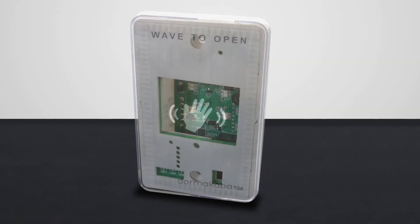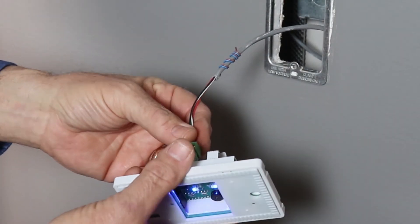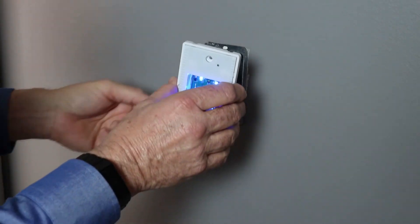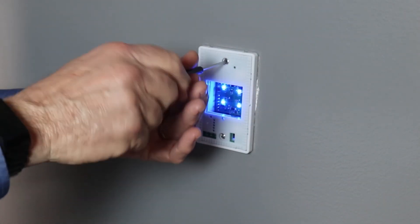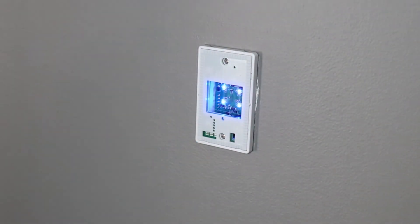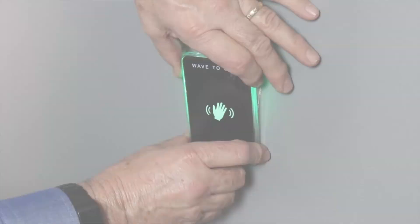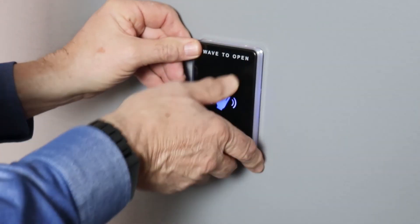Next, remove the faceplate by pulling up and away and plug the terminal block into the back of the touchless switch. The unit will come on and you'll hear a beep along with a lit LED. To complete the installation, use the appropriate screws to attach the switch to a nearby surface, gang box, or drywall ring. Once you reattach the faceplate on the touchless switch, your installation is complete.